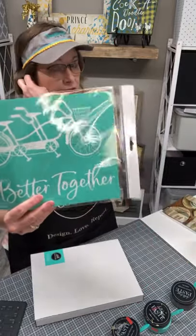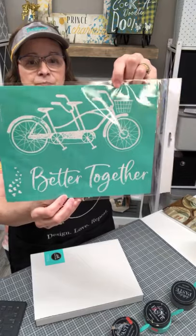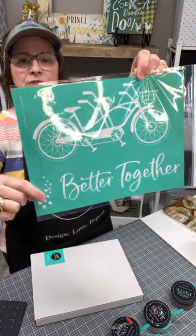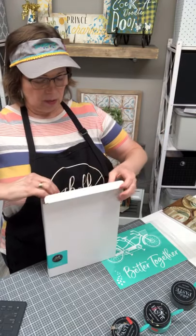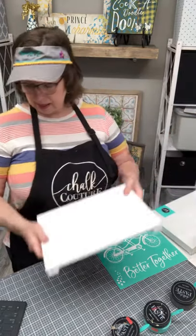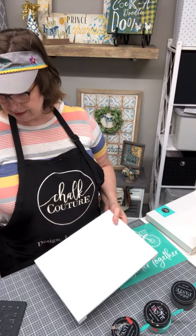It is pretty windy out here in Nebraska, at least in the Omaha area. Today we're going to work on a transfer that's been around a while but I just got it for the first time. It's called 'Better Together' — it's a double tandem bicycle with cute little hearts that can come out of the basket. We're going to use all the parts and put it on one of Chalk Couture's palette boards.